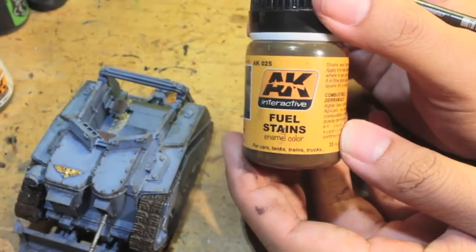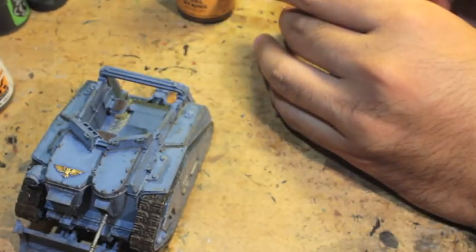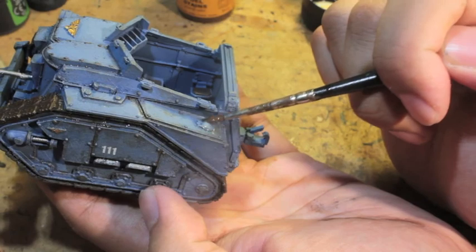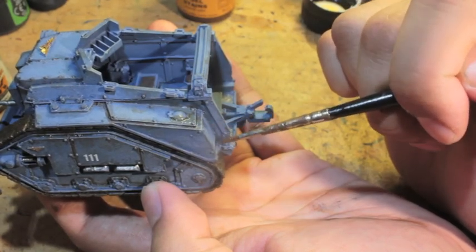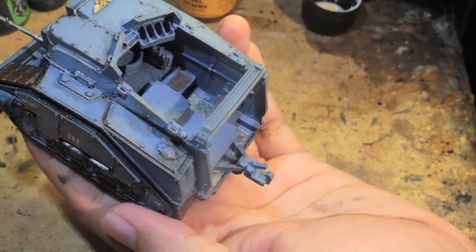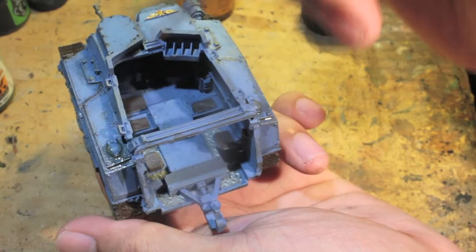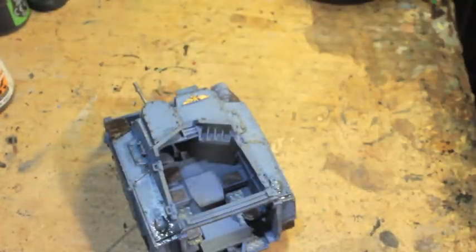What am I using next? Fuel stains! This stuff is fantastic — it's kind of like caramel. What you're going to do is paint it around the gas caps. If you look at the Forge World website under their Centaur product, there's a painted example from the back showing they also painted a leaking fuel or leaking gasoline effect on their model. When I saw that, I thought that's perfect — that's what I'm going to do with mine. The Centaur has two gas caps right at the back on both sides. The fuel stains product is really oily, thick, and caramel looking — it just looks awesome.